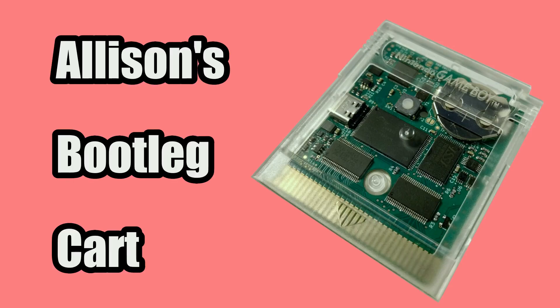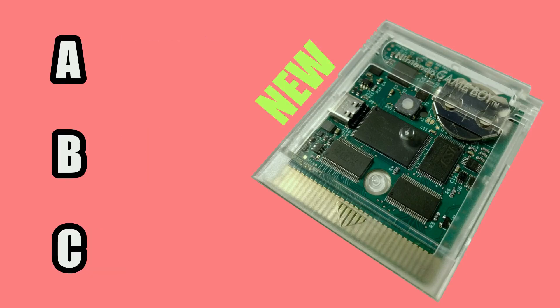This is Allison's Bootleg Cart, or ABC. It's new and it's cool. It's an open source flash cart that uses flash memory to store ROMs and battery-backed SRAM to store game saves. You need to use a cartridge flasher like the GBX Cart to copy ROMs and save files. In that sense it's pretty similar to something like an Inside Gadgets flash cart.